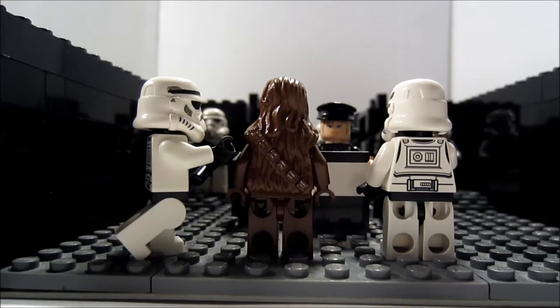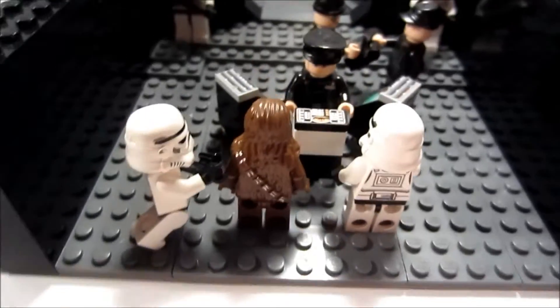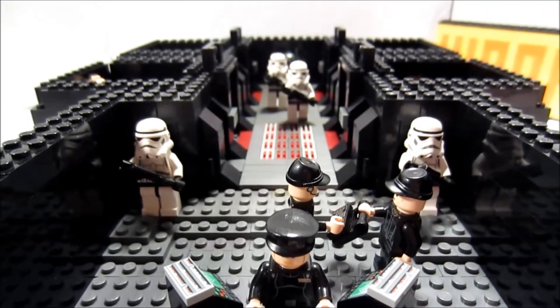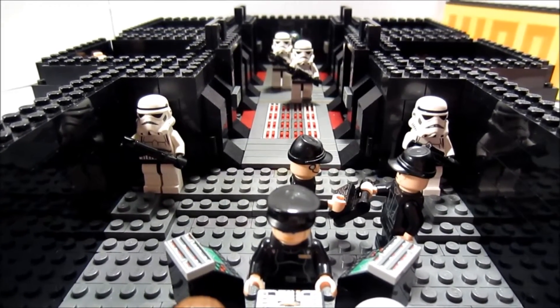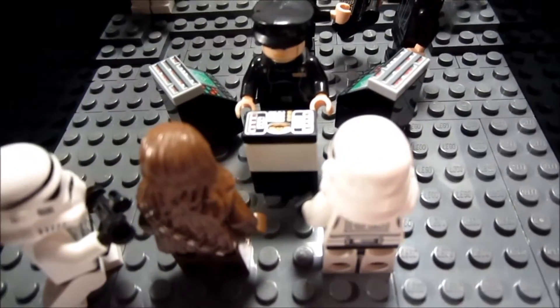Hello YouTube, Wookie Productions here. Today I'm going to be showing you my latest MOC — a Death Star Detention Block, or level, whichever you prefer to call it. You may recognize it a little bit from Star Wars Episode 4, which is basically what it is.